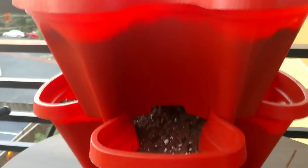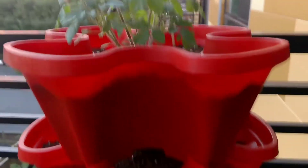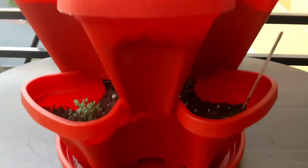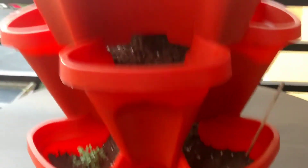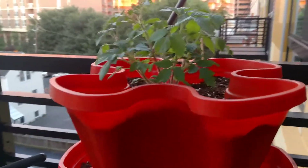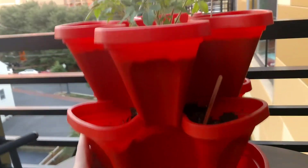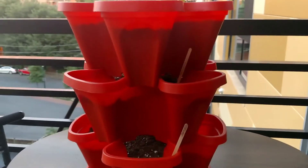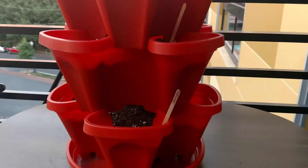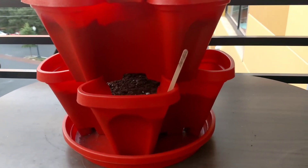If you're interested in getting one, I'll post a link for it in the description. One more thing — I kind of like the design too, I like how it looks. These are pretty cool, so if you want to get one, check it out — I'll post the link in the description.